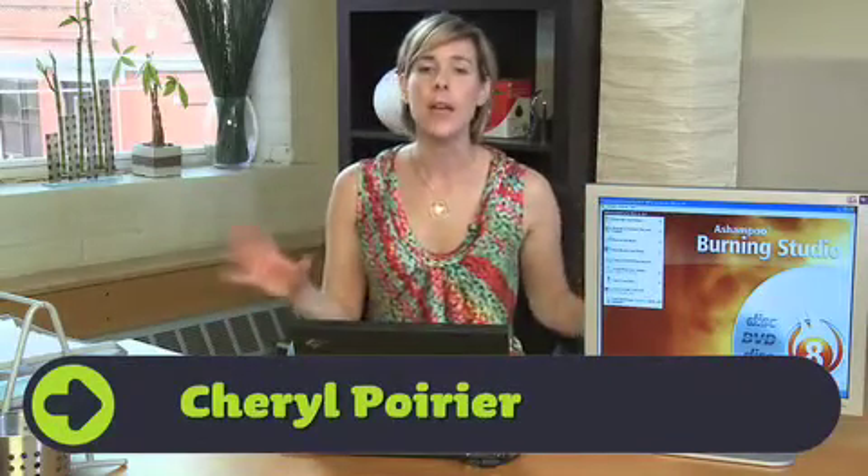Hey, welcome to Miss Download. I'm Cheryl Poirier. Now there are so many DVD and CD burning studios out there that I was looking for something very specific. It had to be fast, easy, and not eat up a lot of drive space.